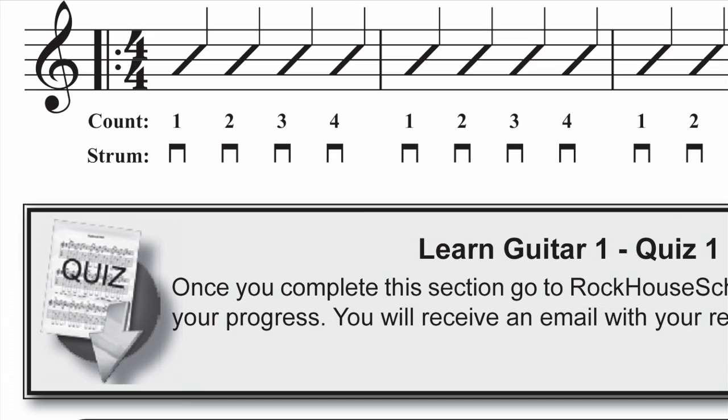Three or four times in each book, students are asked to take a quiz online. These quizzes are graded and sent back to the parent, student, and teacher to help gauge their progress. Parents also love getting a report of how their child is doing.